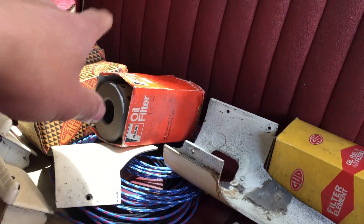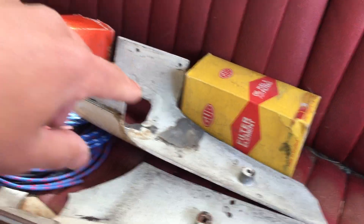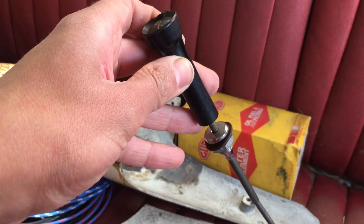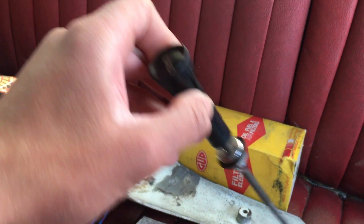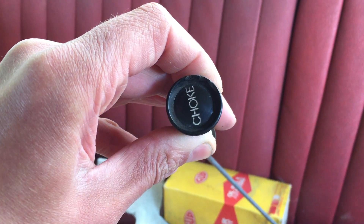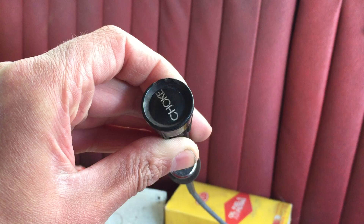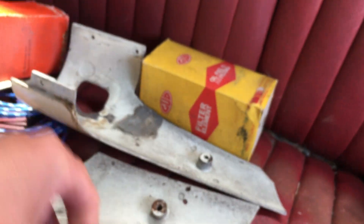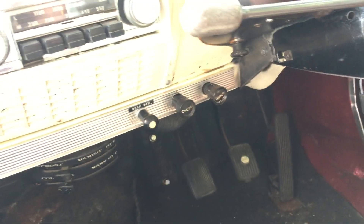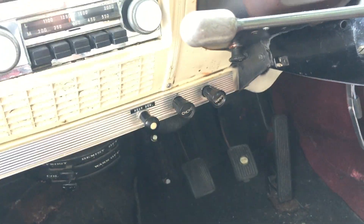A couple of oil filters — pleased to get them. And what must be one of the few left: a replacement choke cable. I don't need a choke cable, but you see these things and you just buy them — you'd be daft not to. As far as I know, these cables and knobs only ever appeared on Vanguards; I don't think they ever put them on any other car.